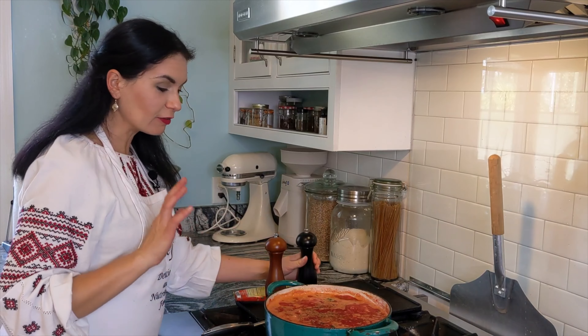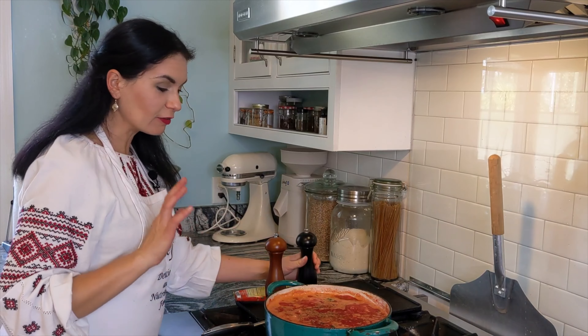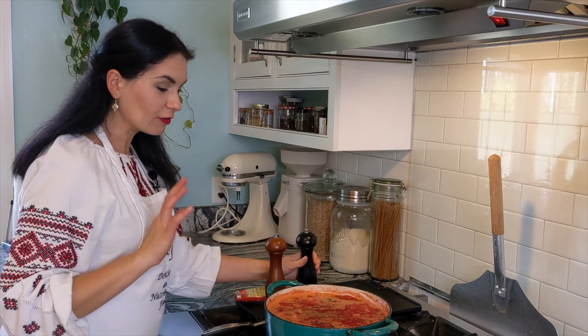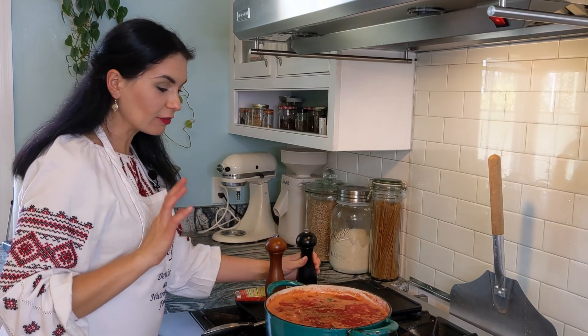We need to do Zajarka. As I've probably mentioned many times through my blog, Zajarka in Ukrainian cuisine is onion and carrots — two ingredients sautéed with fat of your choice. I will use olive oil today. Unfortunately I don't have sunflower oil, so that's what I'm using.